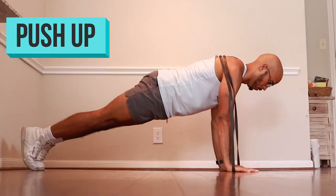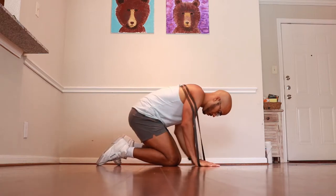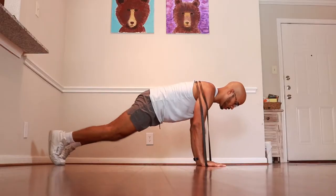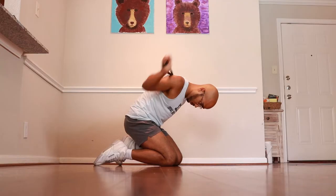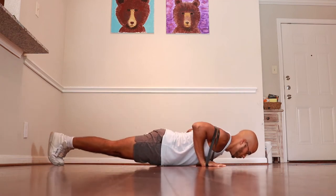The next exercise is the resistance band push-up. Take a band and put it around your back in a similar position to where we've been placing the band for our presses — somewhere around your shoulder blades and upper back. Make sure the bands are resting on top of your arms, then grip the band with an overhanded grip like you're holding a dumbbell. Place your hands on the ground, set up in a push-up position, suck your belly button in, keep your back nice and flat, and then push yourself up and bring yourself back down.